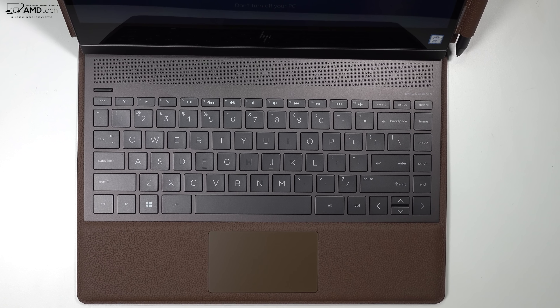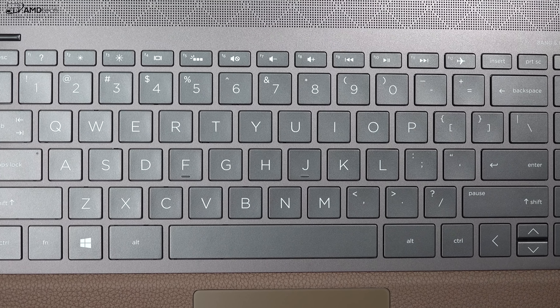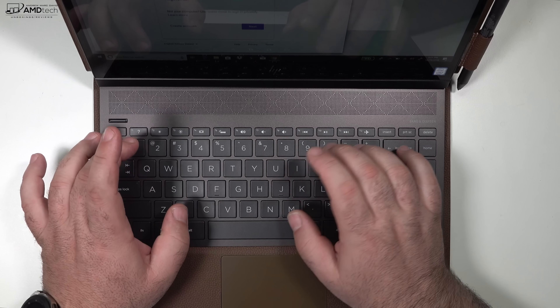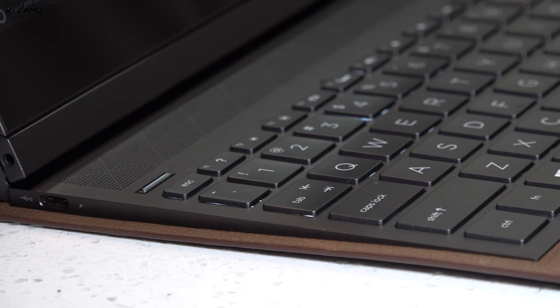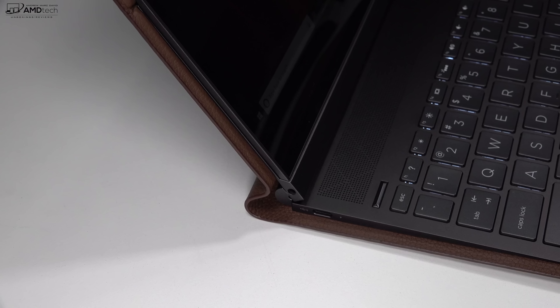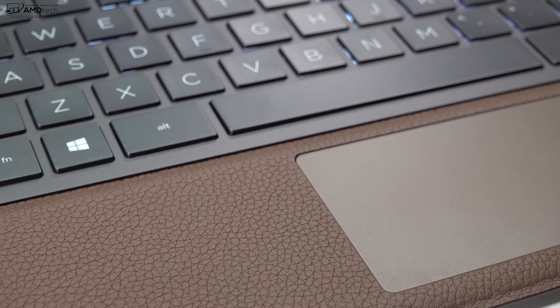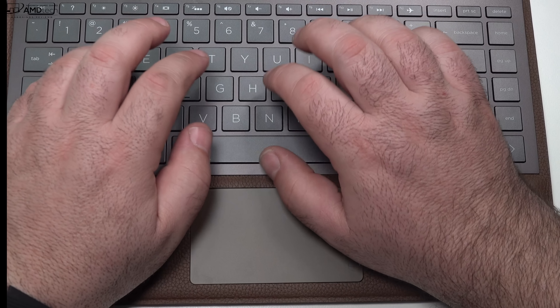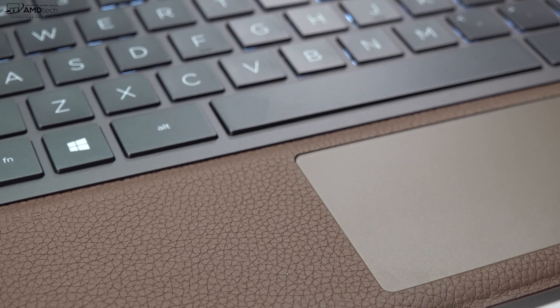My first impressions of the keyboard are actually positive. It has 1.3mm of key travel, which is a bit on the shallow side, but I thought it was overall comfortable to type on — I didn't feel like my fingers were bottoming out, and it had good tactile feedback. I like the fact that it has two stages of backlighting, making it great for getting work done in a dark or dimly lit environment. And an added benefit of having a soft leather deck is that it's really comfortable for your wrists to rest on while you're typing.